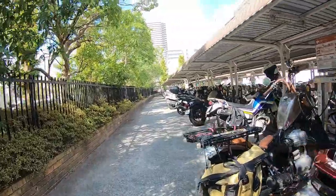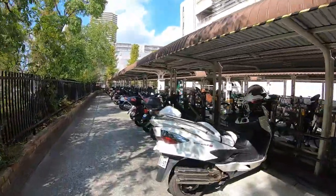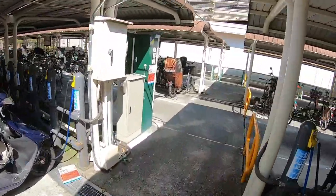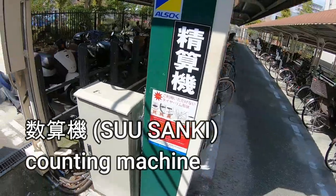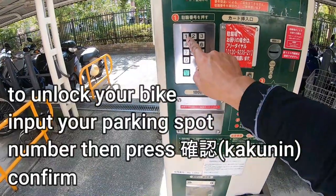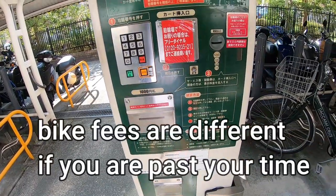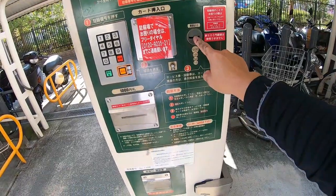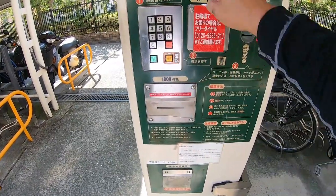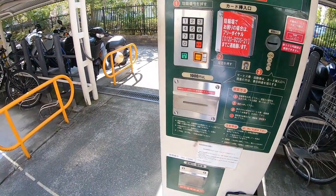It's 9:48, 9:49 — so by 11:49 to get free parking. You go to this machine over here and press your parking spot number, then press confirm. If you make a mistake, press this button. If you want to retrieve your bike, press this button. If you're over time by any chance, you have to pay, so you put your money here. You punch in your parking spot, press confirm, and it tells you if you owe any money or not.